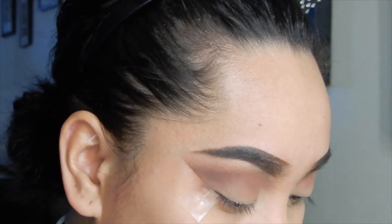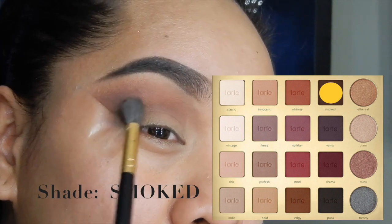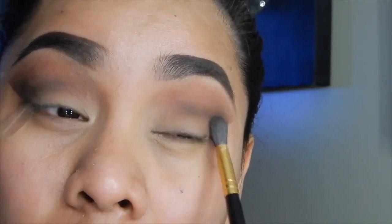Always remember to blend your eyeshadow. I'm going to get this Smoked shade and apply it on the outer corner and just work it inwards.